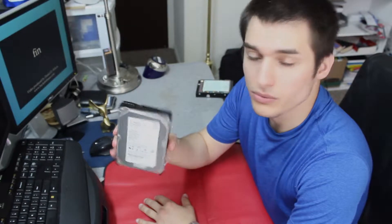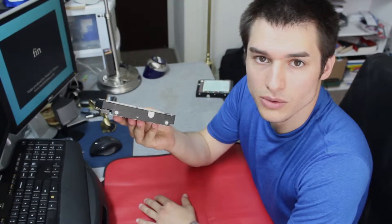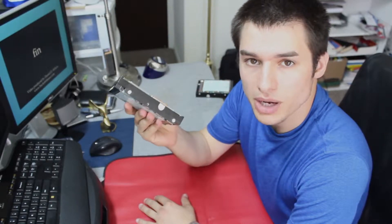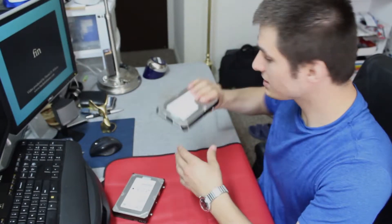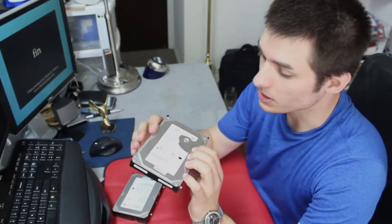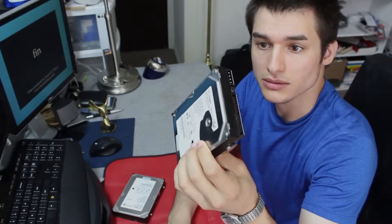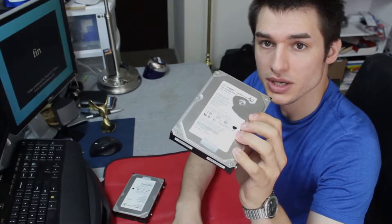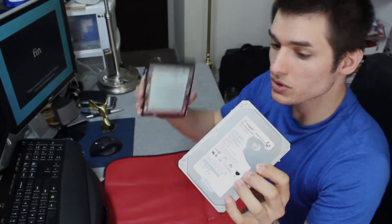I thought I'd take a shot at it — I have no idea what's wrong, but let's see if we can figure it out and fix it. One benefit I have that Geek Squad probably doesn't is I have the exact same model number hard drive. Potentially, we could replace parts from one drive to the other and recover the data. Let's give it a whirl.